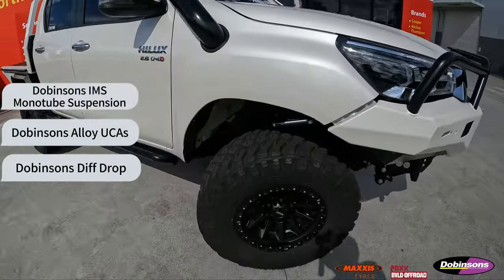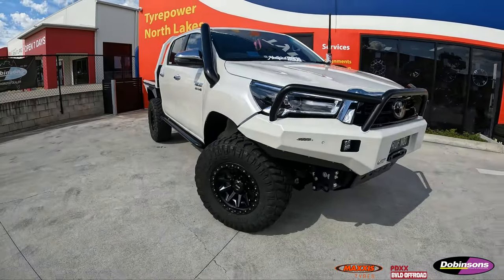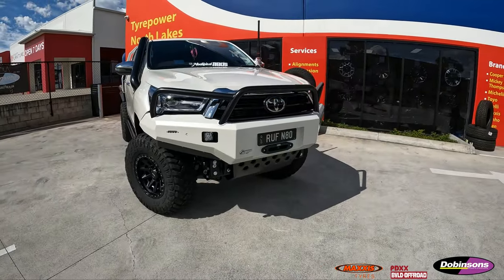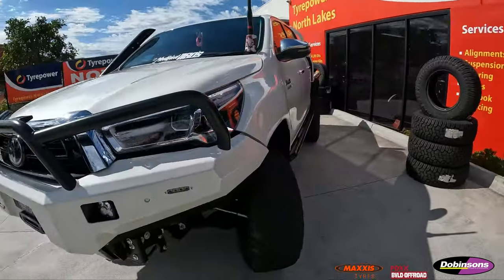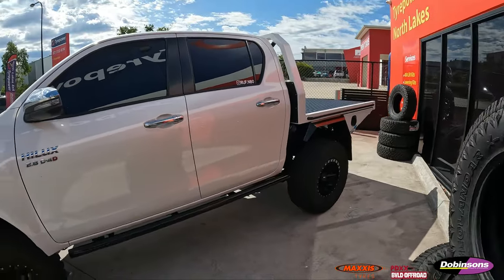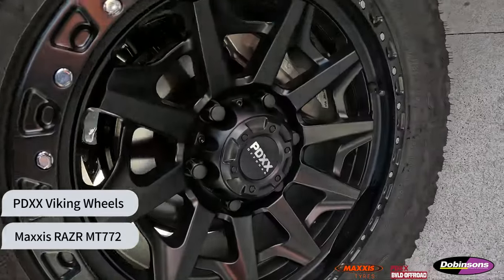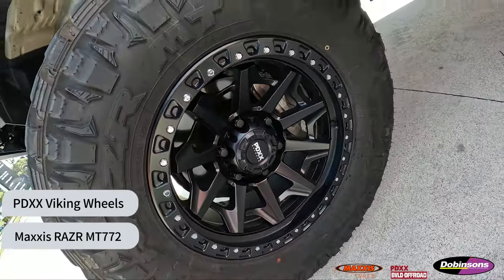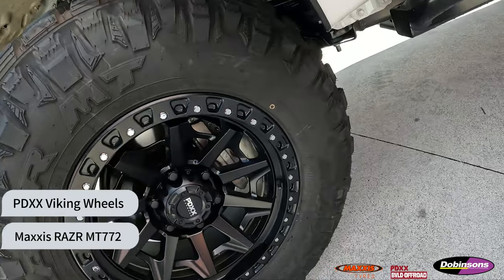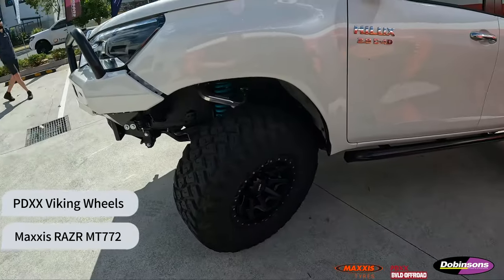Really like the way this one's sitting. It's got quite a few extras on — it's a really nice looking car actually, with the PSR Ambush bullbar and a nice little tray on the back, looks really tidy. We've got the PDXX Viking rims on this one, a 17x9 with a zero offset, and we fitted it with some 305/70R17 Maxxis Razor MT772s.